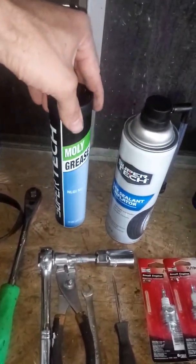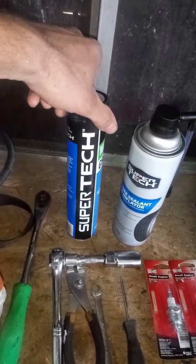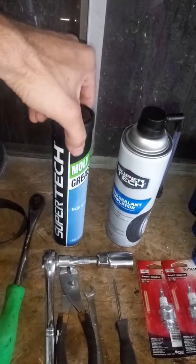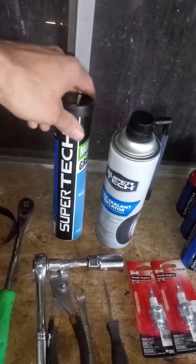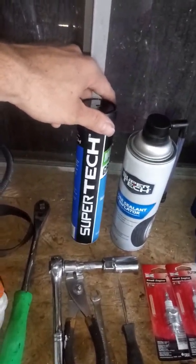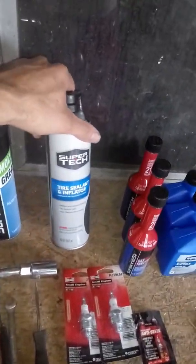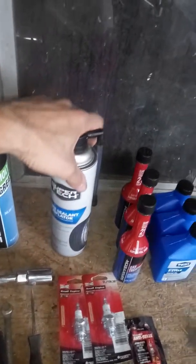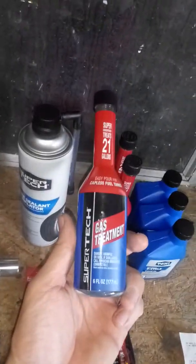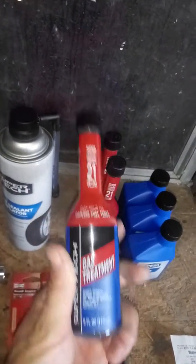I went ahead and bought a few extra spark plugs. As I was popping it off, this little piece here came off the wire — I'll go ahead and point right there — but it hooks right up in there. That's obviously where you get your spark from; it goes right down in there. You can see it probably needs to be cleaned out a little bit in there.